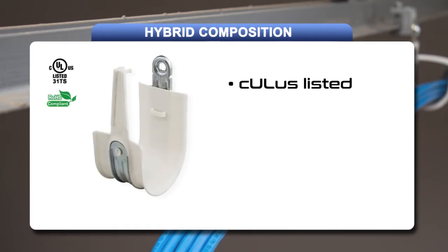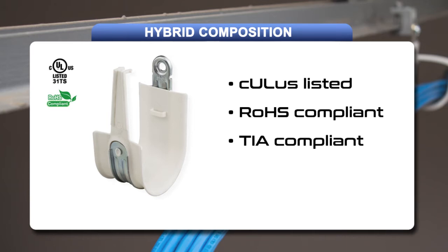The combined J-hook is UL listed, ROHS compliant, TIA compliant, and is suitable for installation in plenum and air handling spaces.